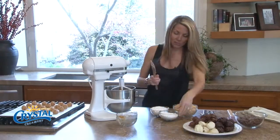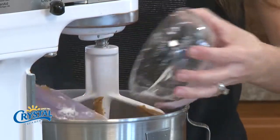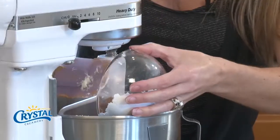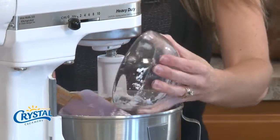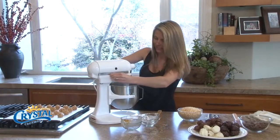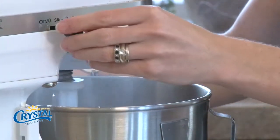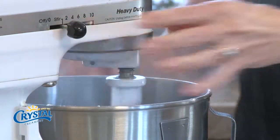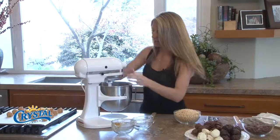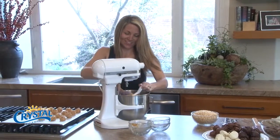Then we're going to add our powdered sugar. Got quite a bit of powdered sugar here. Every time I put in the powdered sugar it's like a cloud, which is great because it tastes really good — kind of hits your lips when you're talking. All right, got our powdered sugar and we're just going to mix that. Stand back — sugar cloud coming through! Once it gets mixed up I'll turn it up just a little bit.